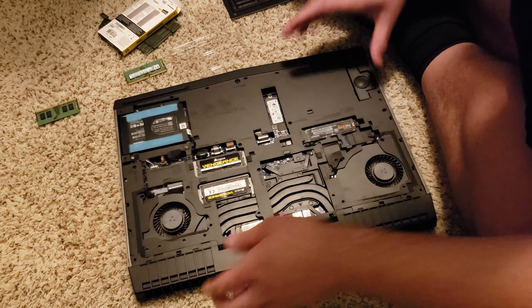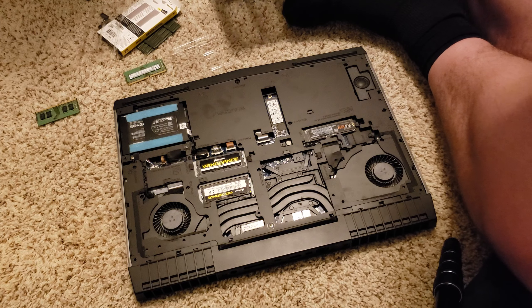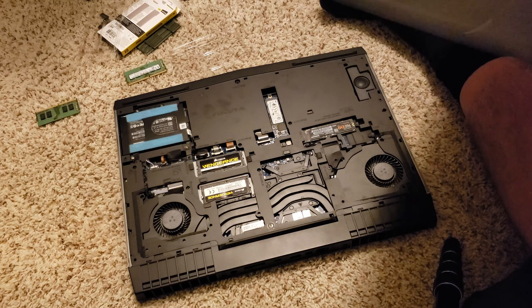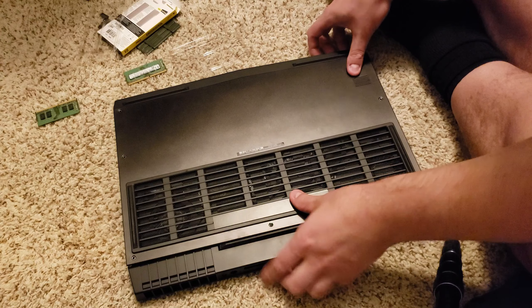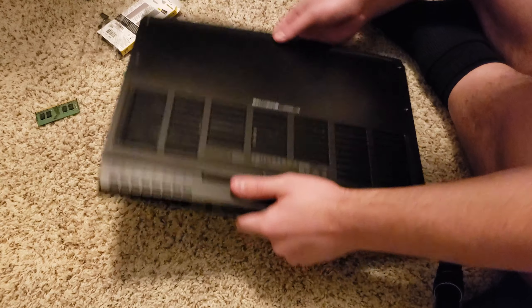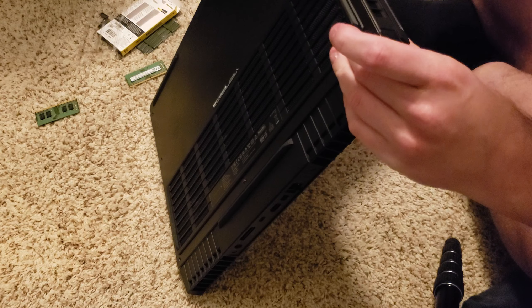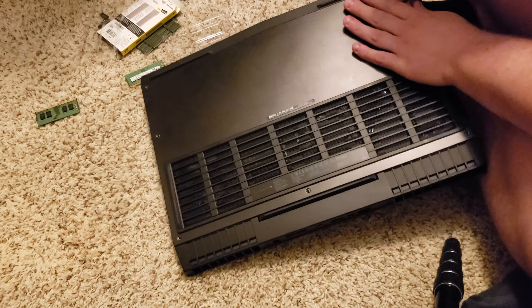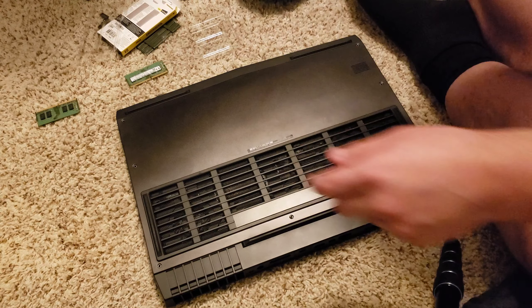Plug the battery back in, and it's as simple as that. That is some seriously powerful stuff — it's faster, the speed of the RAM, and it's twice the gigabytes. That is 32 gigs, the max that this Alienware 17 is able to handle. Make sure that the bottom plate is properly snapped on before putting the screws back in. Run your finger along applying light to medium pressure. Fully snapped — and put the screws back in.